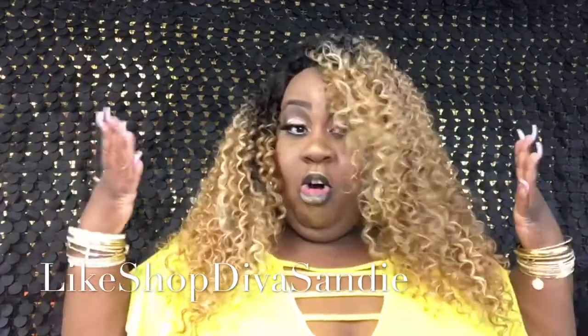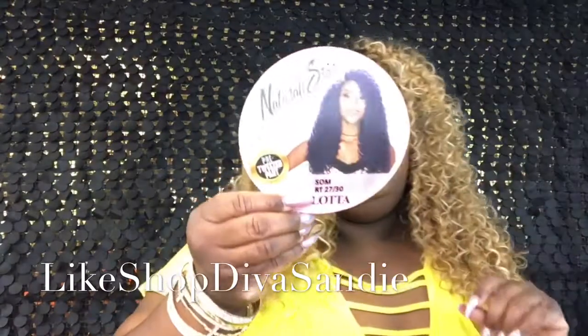She is very full and very gorgeous, okay. So let me give you the deets on this young lady right here. Her name is B No. 3B Lotta, and I got her in the color RT2, RT 27/30. She is a pre-tweezed part — I did put a little concealer in there. The part is pretty good so that's why I didn't tweeze anymore.